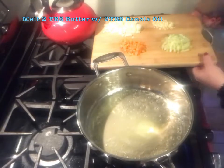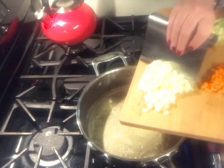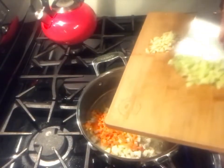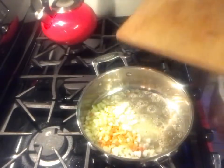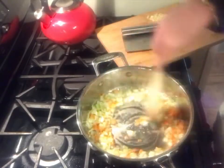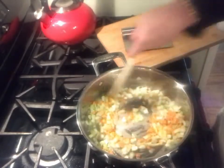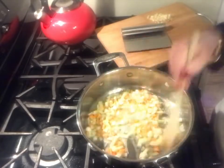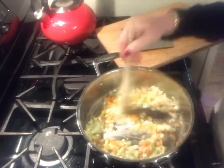We are going to start with our classic aromatics. We have onion, some carrots, and some celery. I have garlic, but I'm going to wait until these aromatics get a little softer and get the pan going. Never put your garlic in first because it tends to burn quickly, so it's good to get some other things in the pan for the garlic to attach itself to.